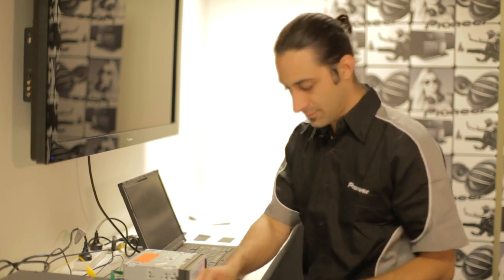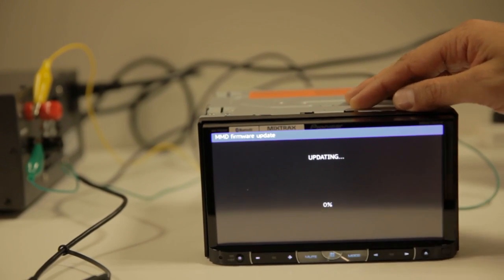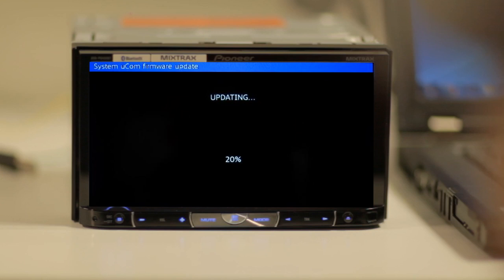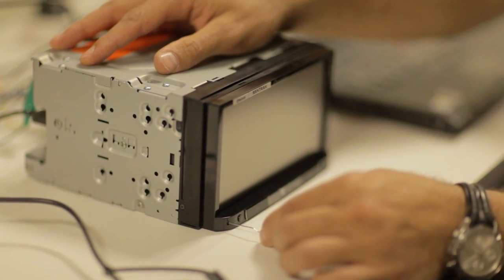Now let's move on to the second USB key. Press the track forward key when the following screen appears and the updating process will begin. The firmware updating process can take up to five minutes, so please do not remove the USB storage device or turn off the ignition during this time. When the following screen appears, remove the USB key and press the reset button on the device.